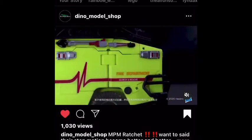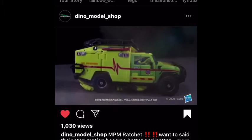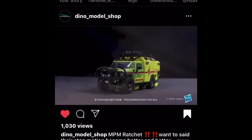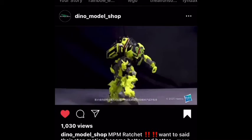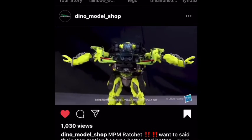So yeah, that's pretty much it guys. Hope you like the video. And if you guys don't know Transformers, that's okay. But yeah, I'm really excited for this figure. Tell me what you guys think of it in the comments if you can. Yeah, bye!